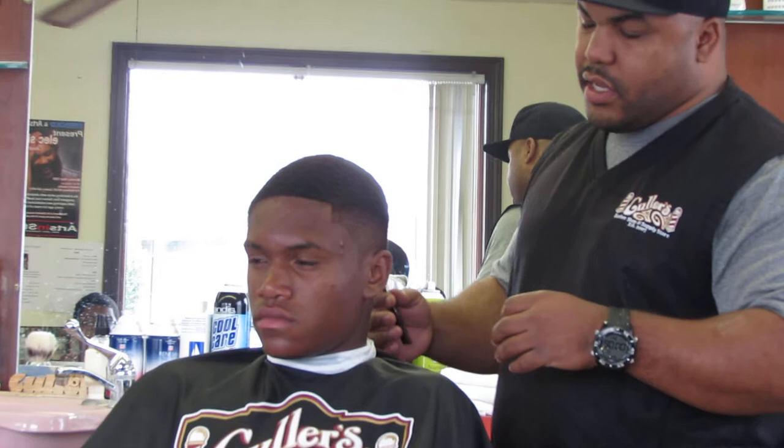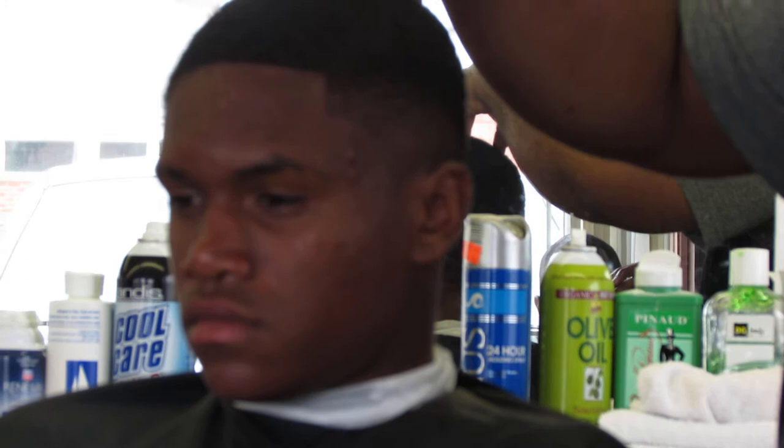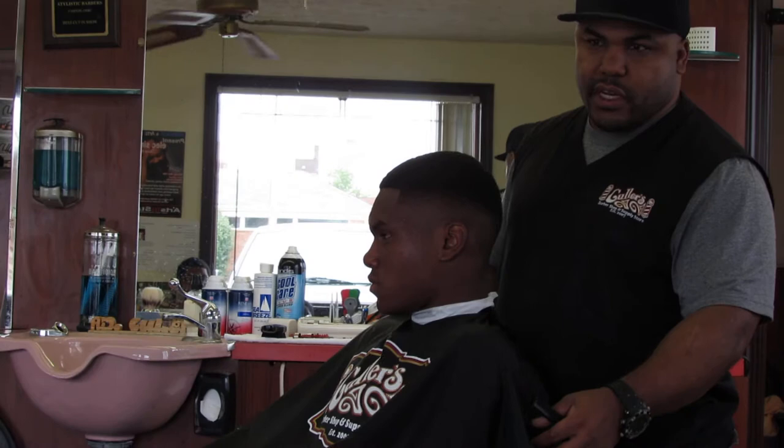Today we're discussing a situation where the customer wants a certain haircut but you don't really have enough hair. We're talking about that 80s and early 90s trend where everybody's growing these boxes. For the sake of time, one side's already finished, the other side needs to be finished, so we'll show you how to get there.